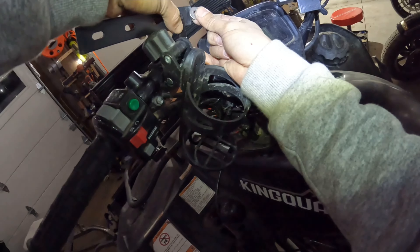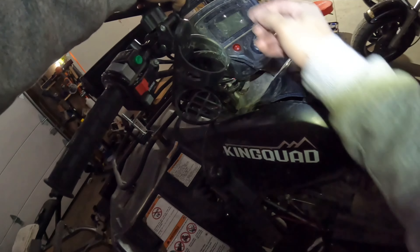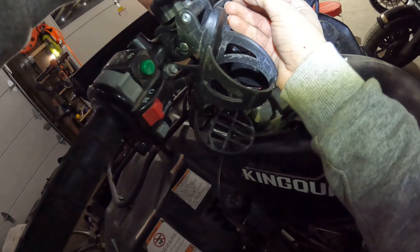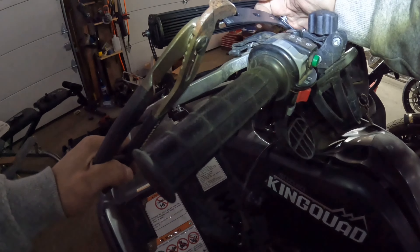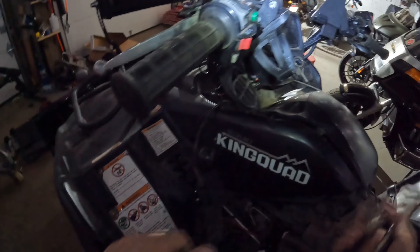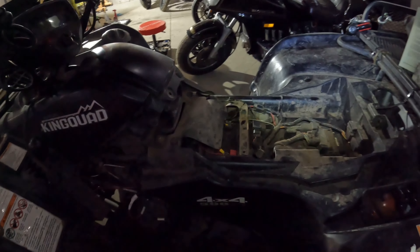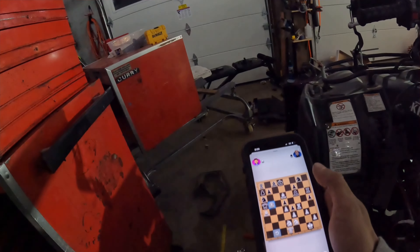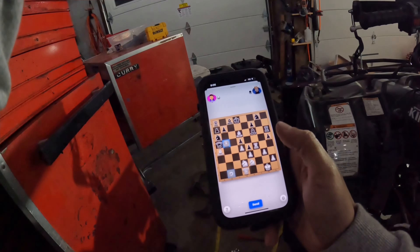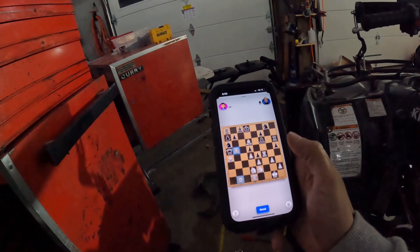Let's see — one, two, and I can tighten it real good. There we go, perfect. Look at that — that's why you keep your random scrap pieces. So I'm going to get this positioned, he's going to have to move one or the other, and then I'll be able to free him.